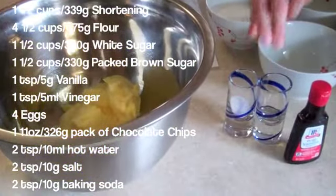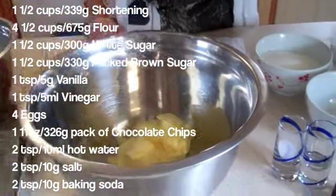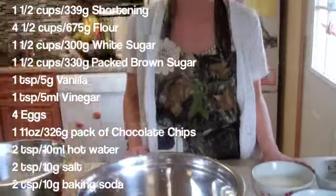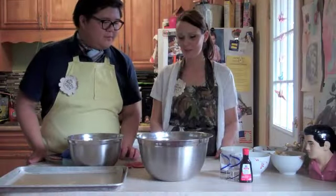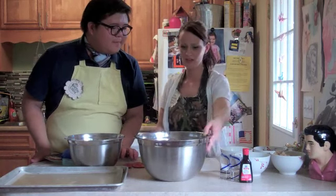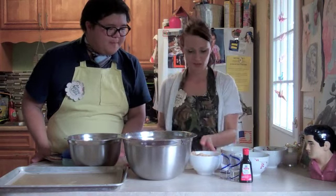And two teaspoons of baking soda, two teaspoons of hot water, two teaspoons of salt, and you can put one cup of nuts in it if you would like, and a bag of chocolate chips. So first we want to mix our wet ingredients — that is our shortening, our brown sugar, and our white sugar.